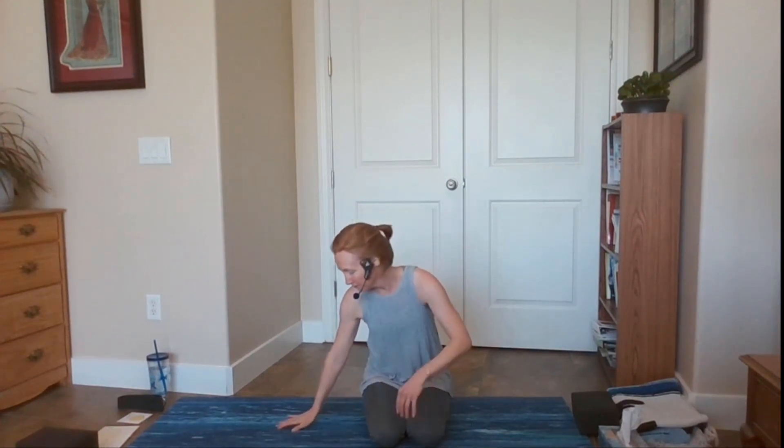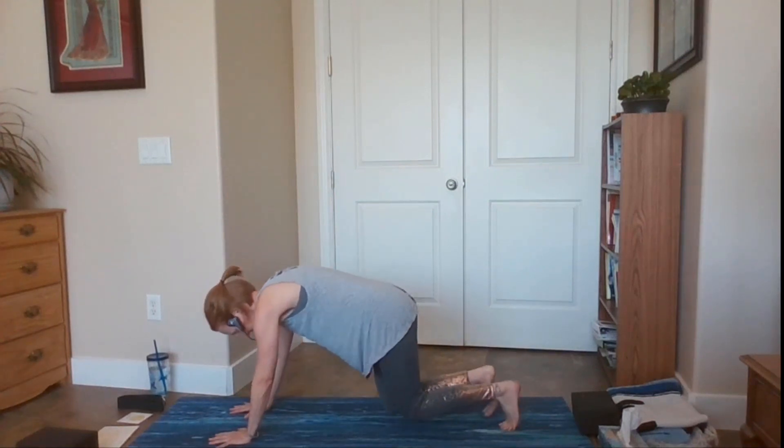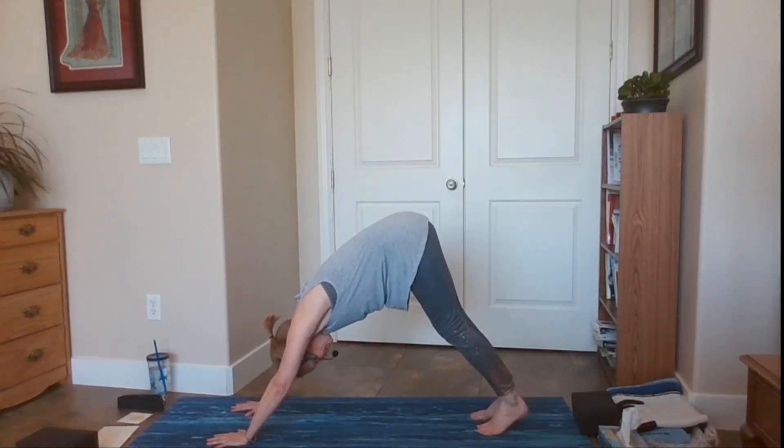Take a big inhale through your nose and sigh out your mouth, one more time — inhale through your nose and sigh out your mouth. You can go longer, take a round of breath and then do it again, whatever you need to really feel your energy pick up. Hopefully you feel a little increase in energy.